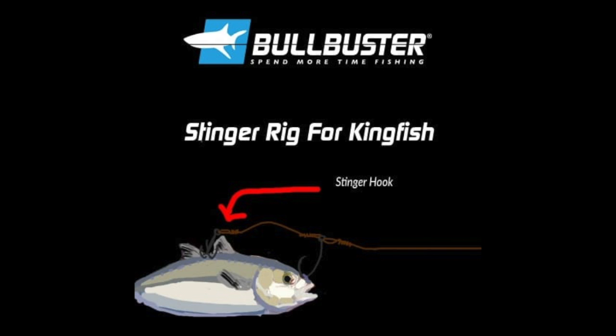Tip number eight: fish big baits for big kings. Fishing goggle eyes, blue runners, and even trolling ribbon fish can be one of the most effective ways to score in the Southern Kingfish Association tournaments.